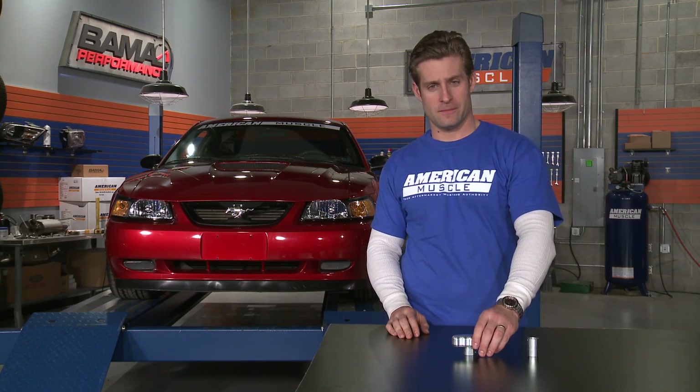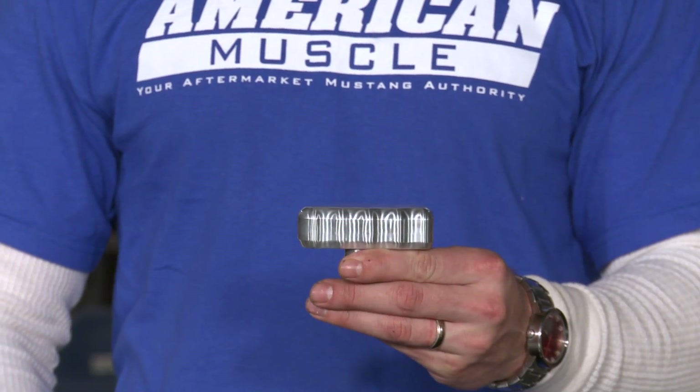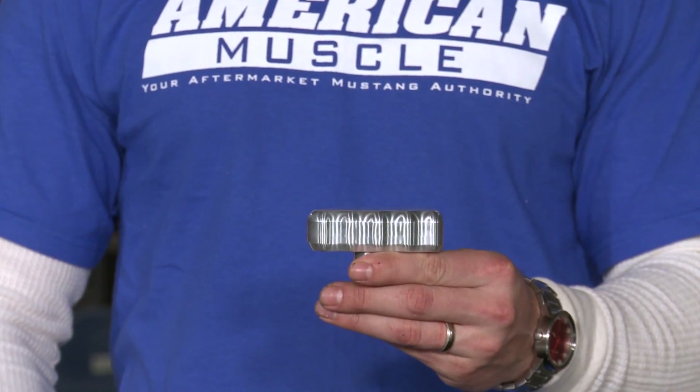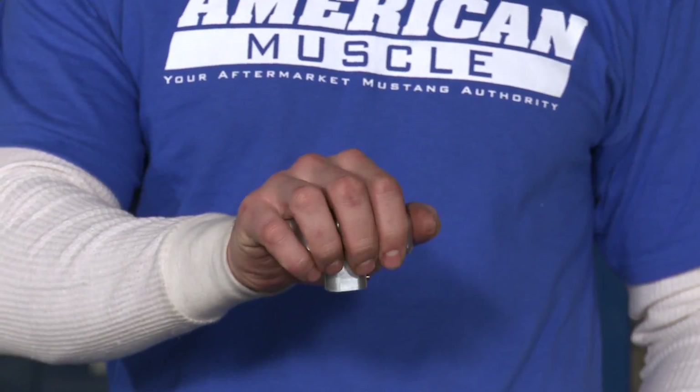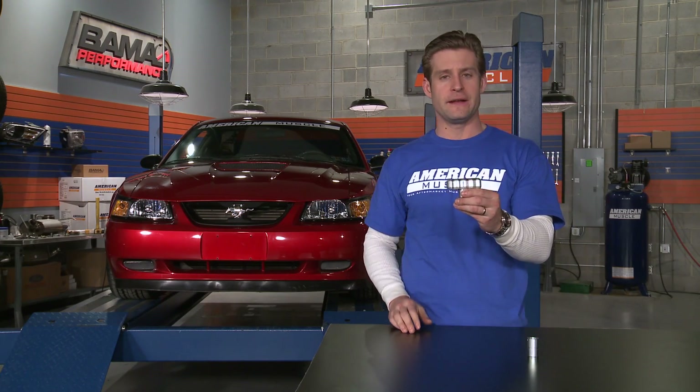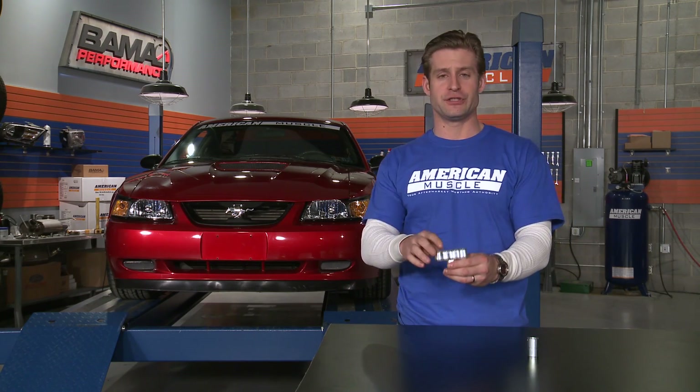The name says it all — billet. This knob is machined from 100% aircraft grade billet aluminum, and is sure to last the life of your Mustang. It also features a very comfortable grip and a polished aluminum finish, which is a nice improvement over the cheap factory knob.